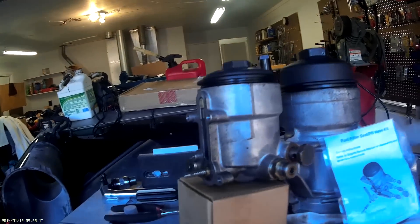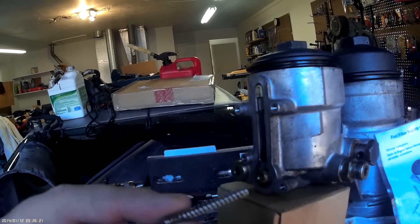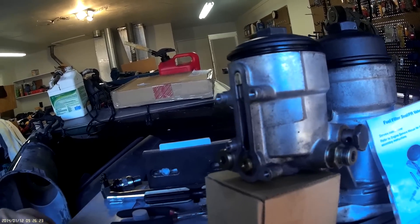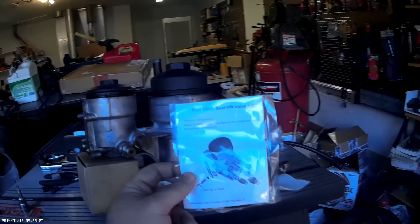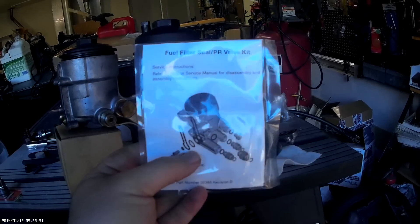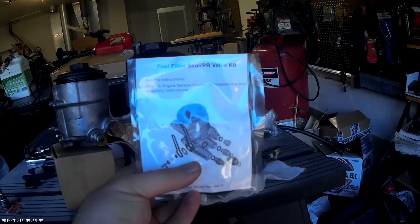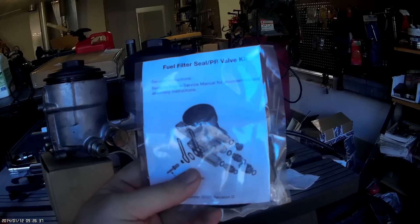You can see I've already got the cover and all off here — just four torques, T27, very easy to take off. The spring here controls how much pressure you have. What we're going to do is replace that stock spring with this. It's a fuel filter seal PR valve kit — a pressure regulating valve kit. It comes with all new O-rings and everything else, so we can replace any O-ring that we happen to need.